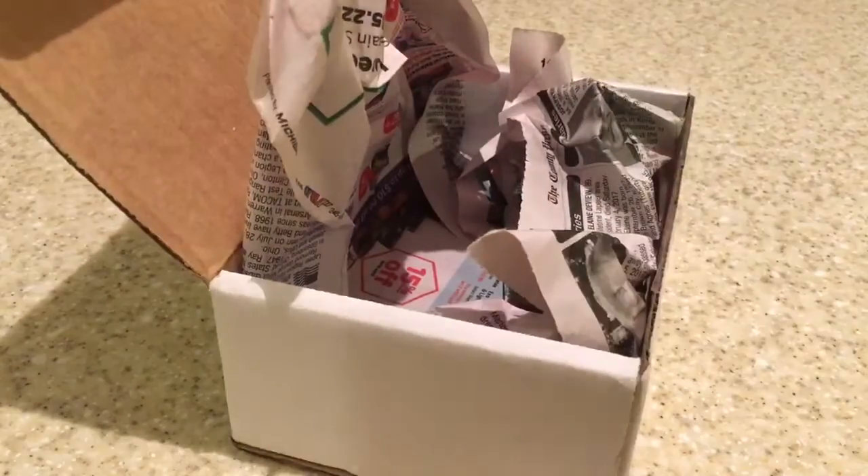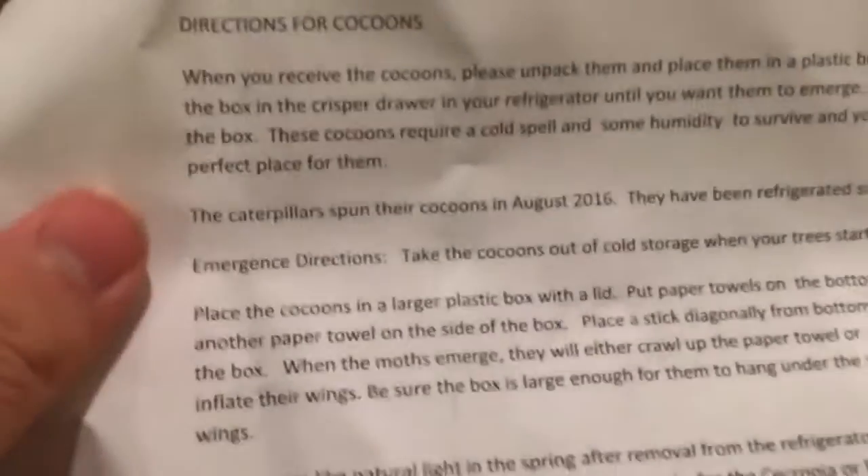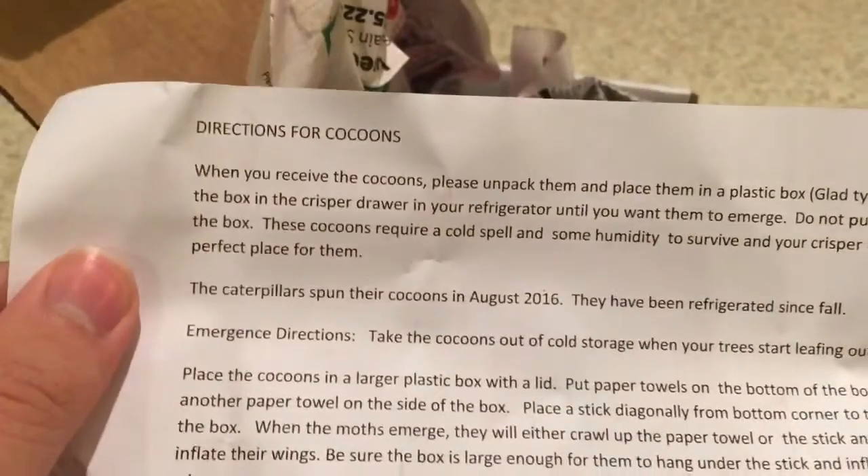Let's see what they look like. Very nice. There's a receipt — or a care sheet. All right, it's a care sheet. Awesome. So, caring for the cocoons.